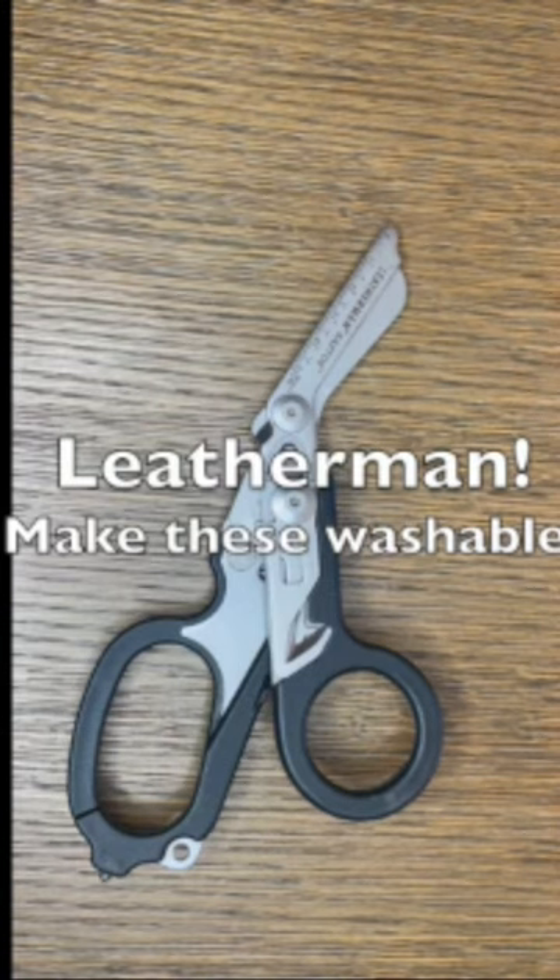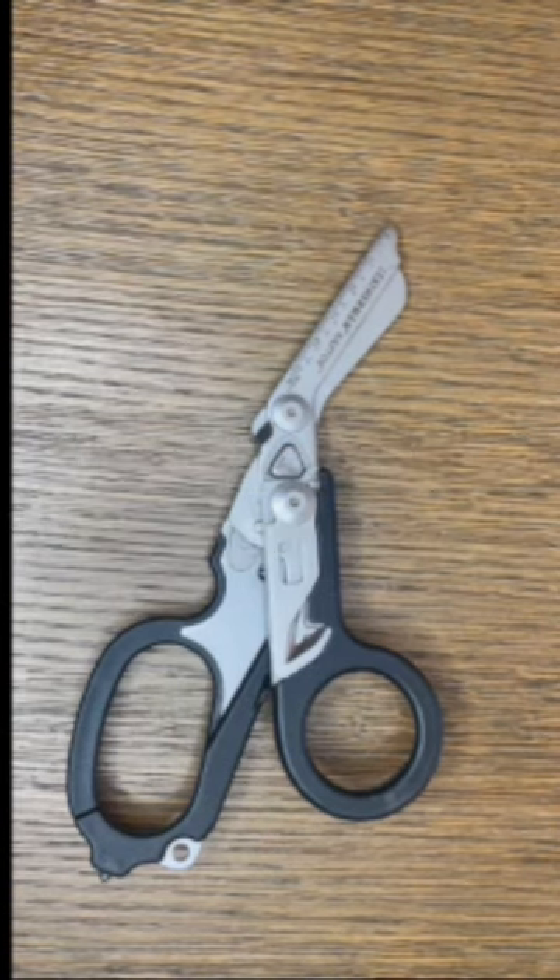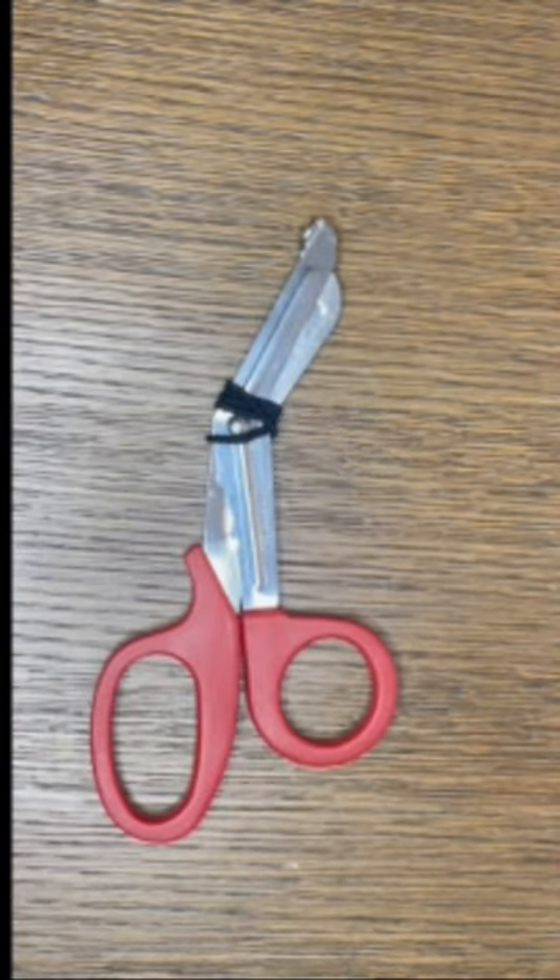So for about $100 you can have a Leatherman Raptor. For about $4 you can get a cheap pair of stainless steel shears. These shears are the ones that I enjoy.